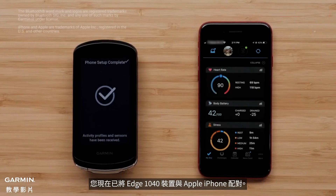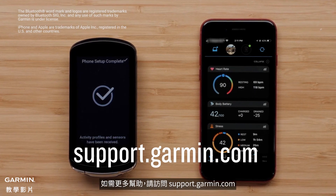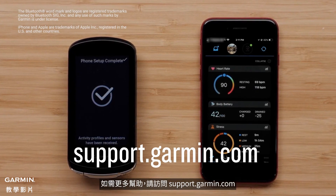And that's it! You have now paired your Edge 1040 device with your Apple iPhone. You are now ready to ride! For more help, go to support.garmin.com. For more information, visit www.garmin.com.